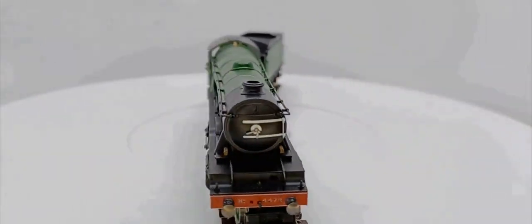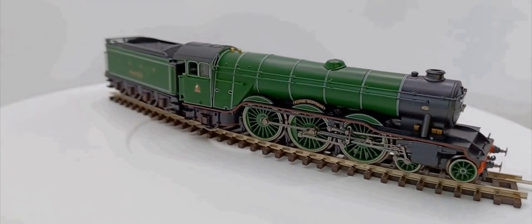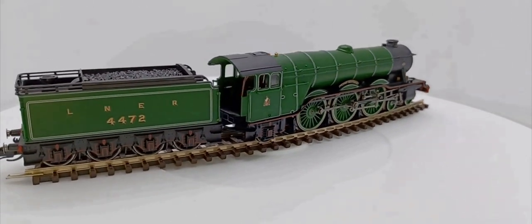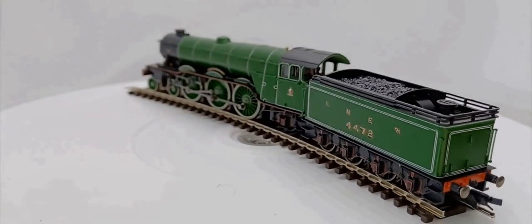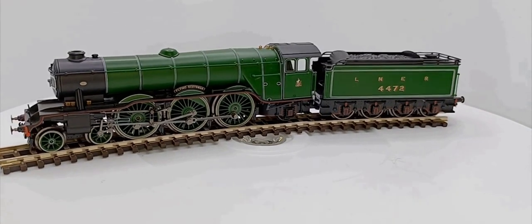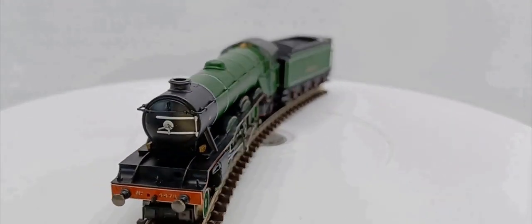We've got Flying Scotsman on the turntable in the light box. She's in her LNER apple green livery. She's got the original style tender from the Great Northern, and the cab detailing is painted extremely well. I'm not going to do a full review at this time — if you want me to do one, please comment down below. That's probably a bit much for this video today. Let's move on to the Pullman cars.